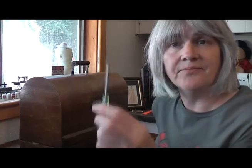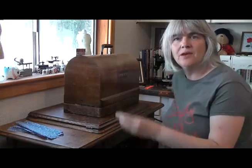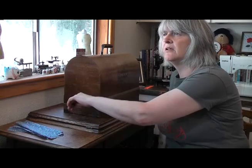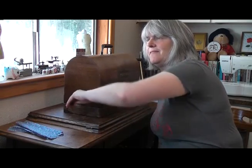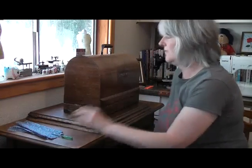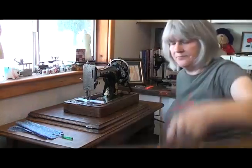First thing we've got to do is get the case off the machine. At the minute it's locked, so we're going to have to unlock it, and to do that I've got a screwdriver. This particular machine doesn't have a key for the case — if you've got any bentwood cases like this one that you've lost the key to, just grab yourself a flathead screwdriver. Pop it in the little hole where the key goes and turn it. That's got it to unlock the case. Normally I'd do that two-handed, but I managed it. I'll take the case off — it goes up and just lifts off the back.